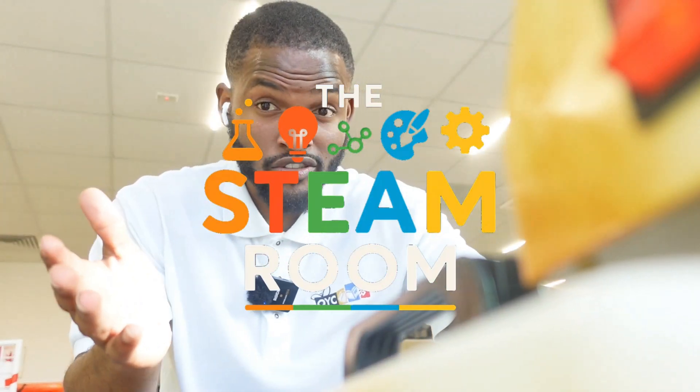Heat presses aren't just crafty tools — they're a perfect fusion of technology and art. From temperature settings to pressure adjustments, you're applying science and engineering principles to make your creative vision real. It's also a great example of how STEAM tools can lead to entrepreneurship and self-expression. Now let's get into why it matters.